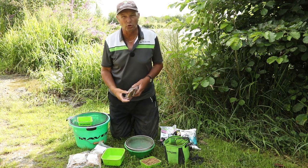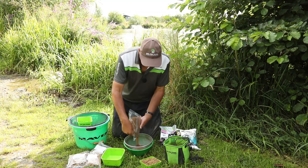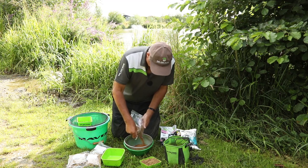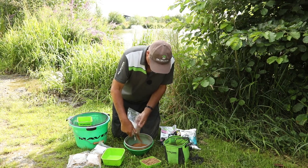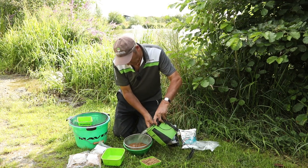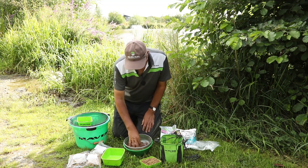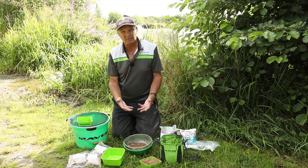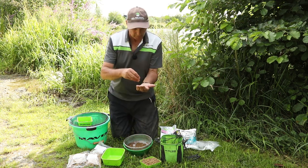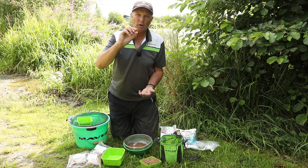2mm - you soak them for 2 minutes. All I do: I get a bowl and a sieve, tip the pellets in, then just cover with water. It says 2mm so soak them for 2 minutes. I'm going to leave them for 2 minutes, and here's some I've prepared earlier - Blue Peter style - you'll see they'll squash. But not only will they squash, they'll spring back out.